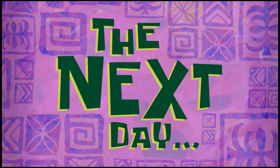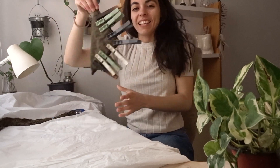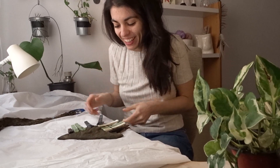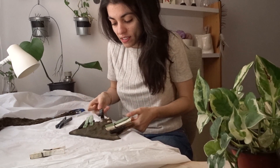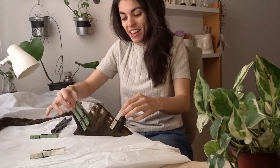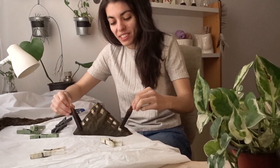The next day. Good morning — it's revealing day! I'm so excited. I already see some patterns here and I jump straight to this. I just couldn't wait.